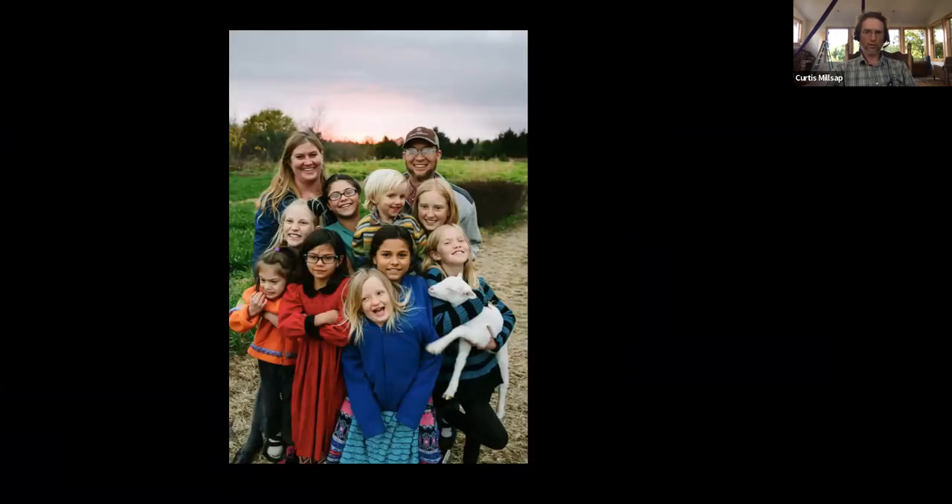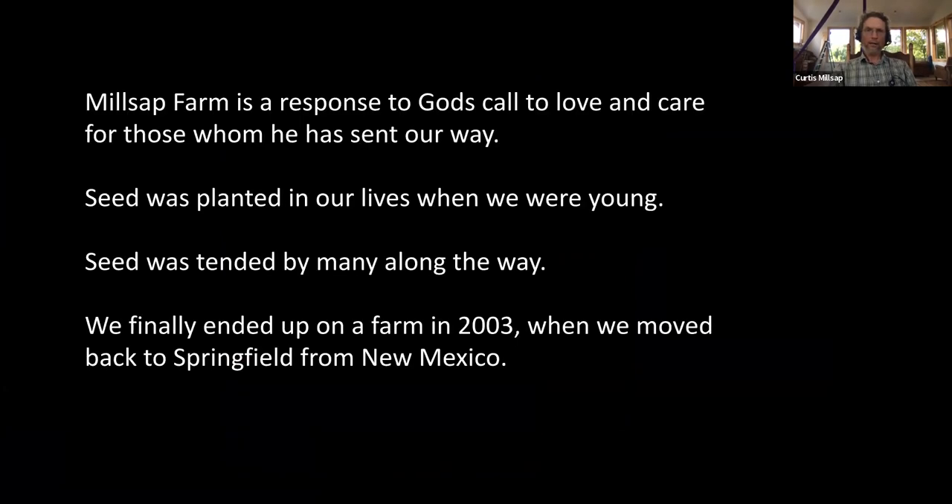This is a more recent picture — still a couple years old, but gives you an idea. We do Millsap Farm as a response to God's call on us. We love people, we love the planet, we love working in creation. All those things have led us to live our lives the way we have.